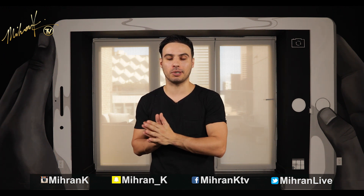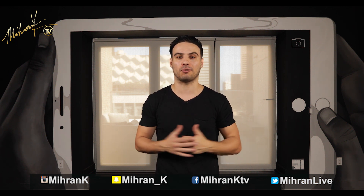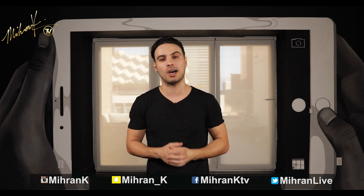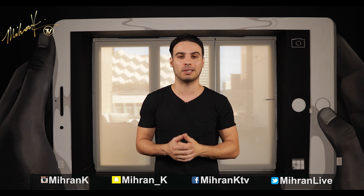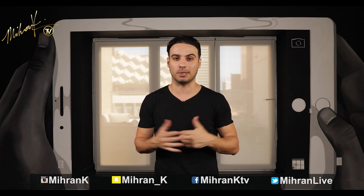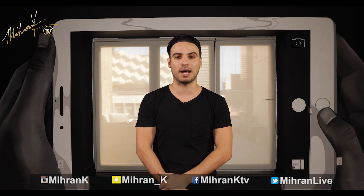Hey guys, I hope you enjoyed this tutorial. If you want more quick eight count tutorials, there's parts one through five in the description box, so go ahead and check them out. If this was your first time on the channel and you like what you saw, make sure to subscribe, tell a friend about it. You can also follow me on all my other social media platforms — I put different content there. I'll see you guys next time with a brand new video.